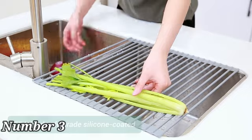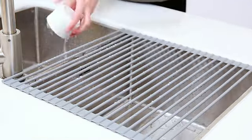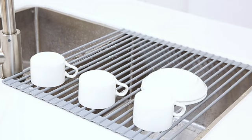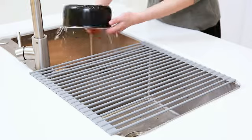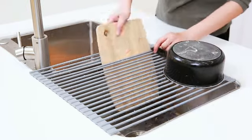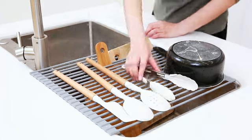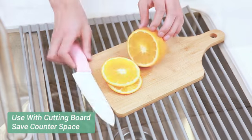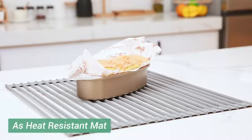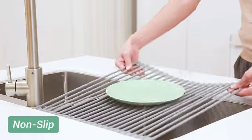The Ohuhu Sink Drying Rack by Ohuhu is a versatile and practical solution for drying dishes and kitchen utensils. With product dimensions of 20D x 17W x 1H, this drying rack offers ample space for drying different items effectively. The sleek gray color and compact design make it a stylish addition to any kitchen countertop. One of the standout features is its slip-resistant design, which ensures that your dishes stay securely in place while drying.